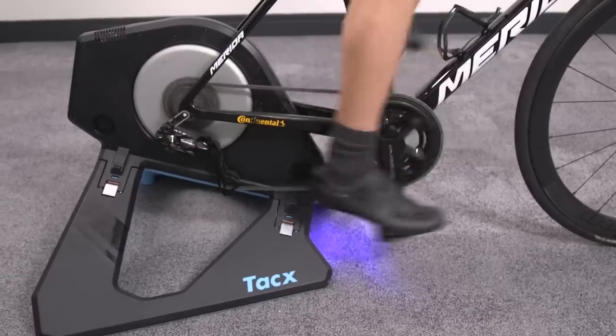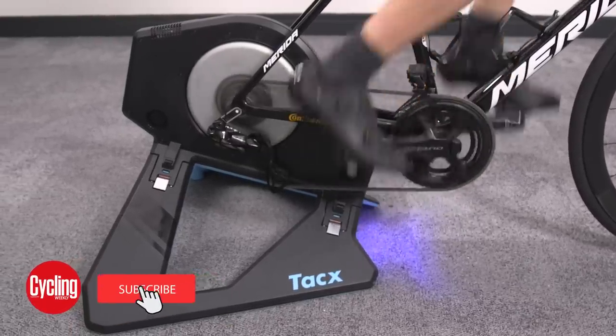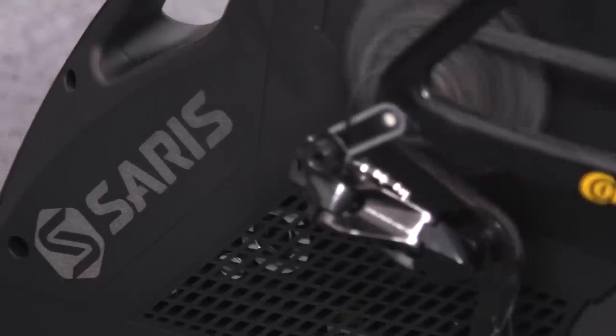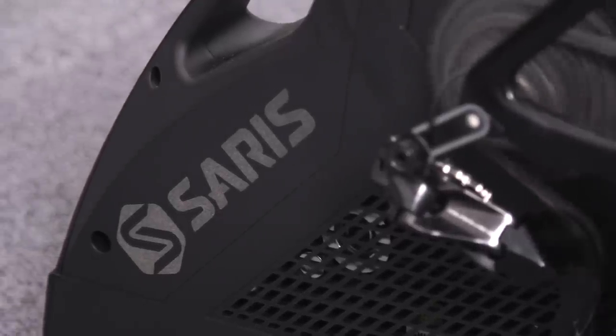Hello and welcome to Cycling Weekly's four-up group test of the best turbo trainers currently on the market. We've been putting the top models from Wahoo, Tacx, Elite, and Saris through their paces to find the best that money can buy — and where you should be spending your money, because the two don't always go hand in hand.